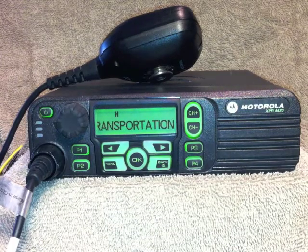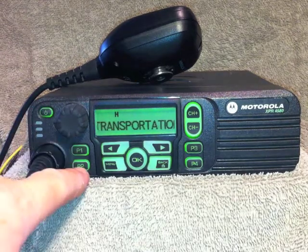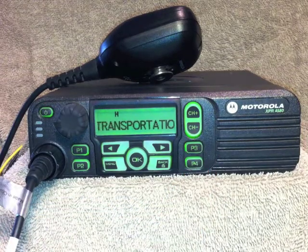The radio has four pre-programmable buttons. Only the first two are programmed in our case, P1 and P2. Buttons P3 and P4 are not programmed and don't do anything.